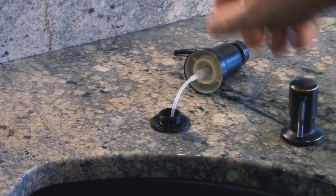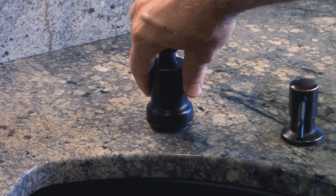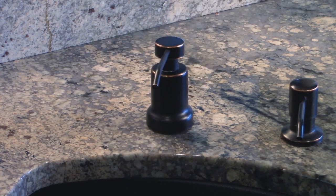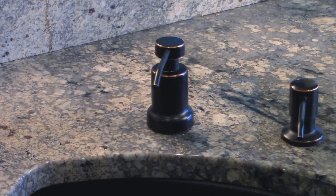Best of all, they have a large 17-ounce bottle that fills from the top, so you don't have to crawl under the sink each time you want to refill. And they give your sink a cleaner, more organized look without all the plastic clutter.